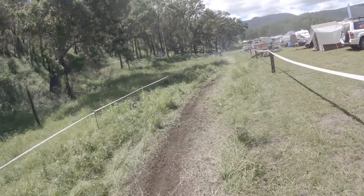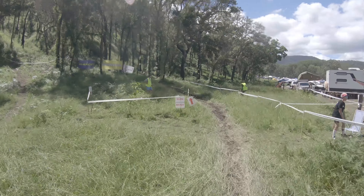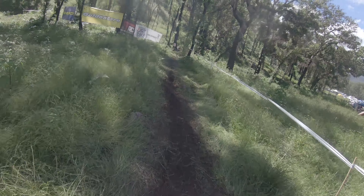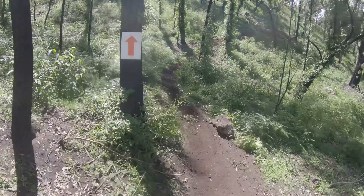Got to treat this one like an easy trail ride — see where the rocks are, see where the stumps are, see what's been dug out.